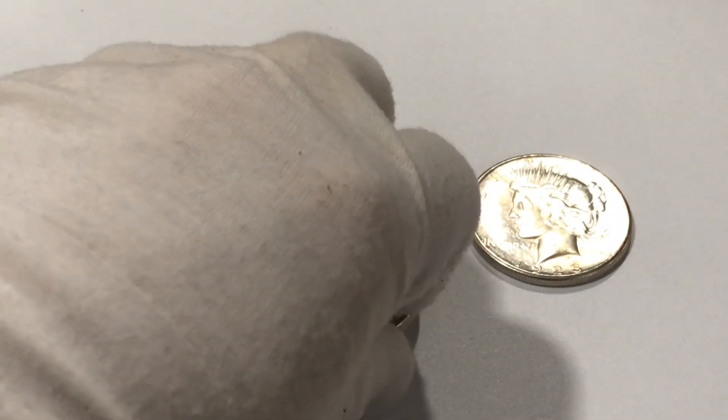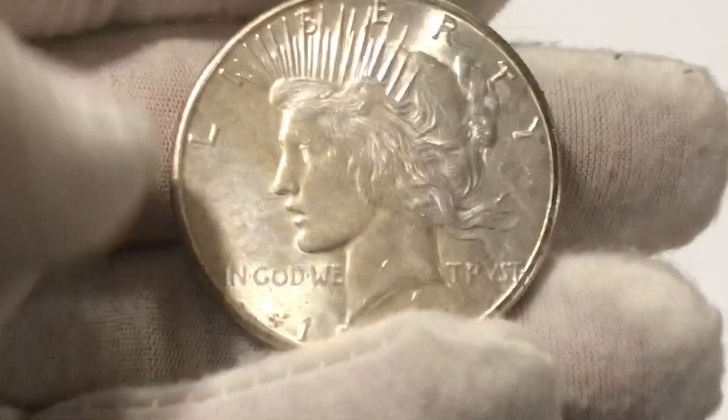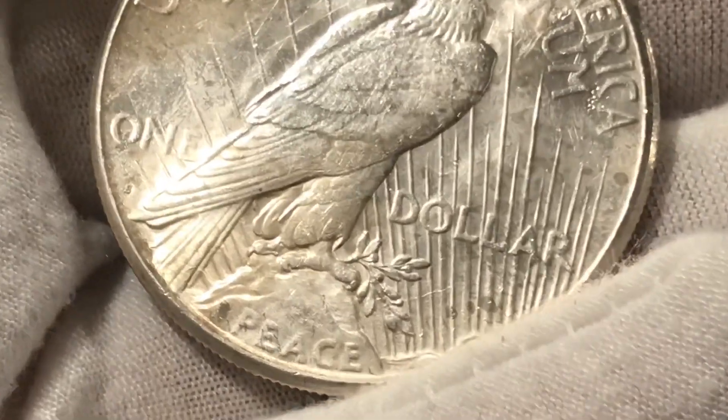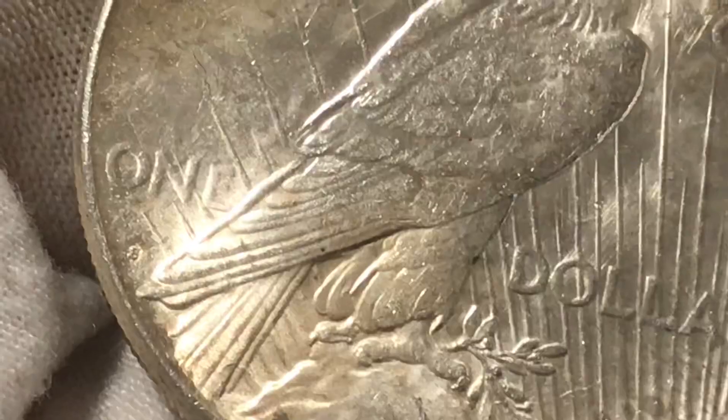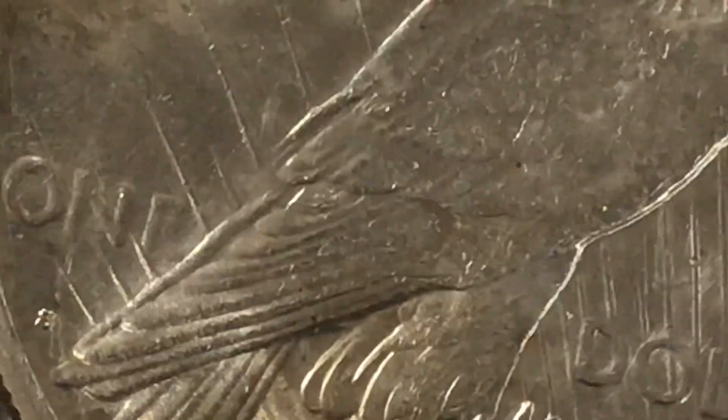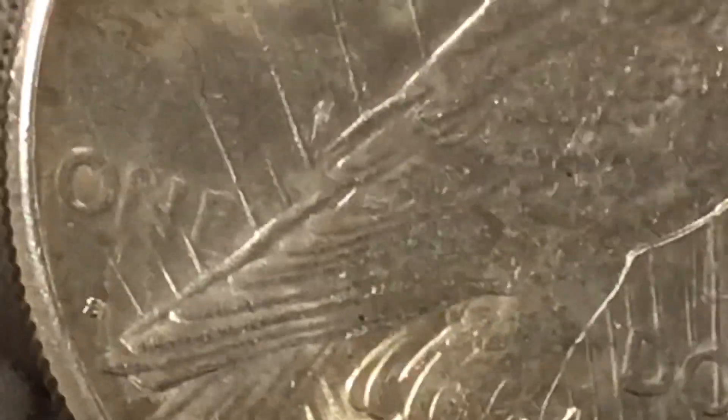Let's take a look. Here is a 1923 peace dollar, and this one is in fact from the San Francisco mint. If we flip this over to the reverse of the coin and scroll in right underneath where it says 'ONE' — almost directly between the O and the N, right behind the tail feather — we can zoom in right there and see that there is an S mint mark from the San Francisco mint.